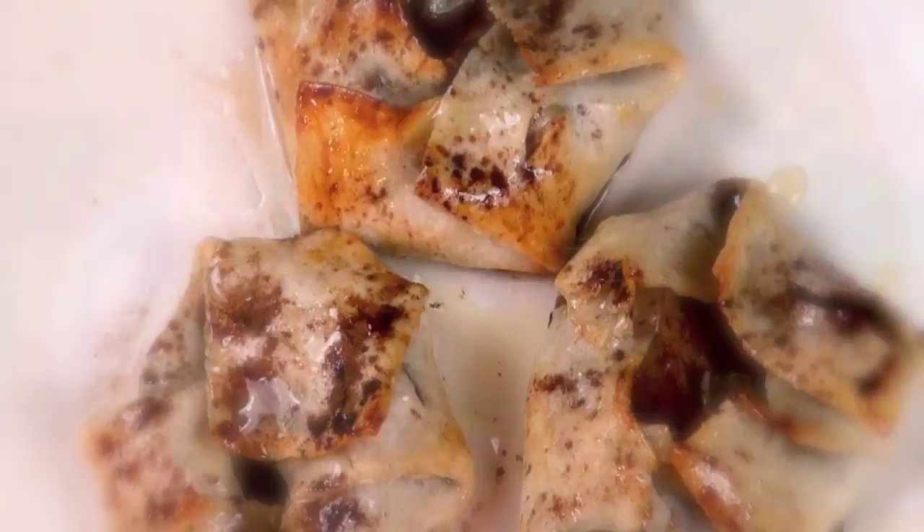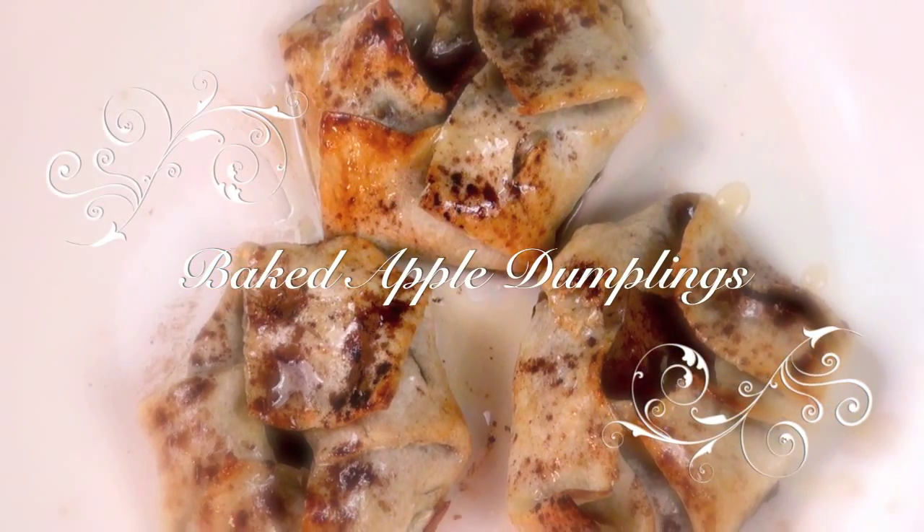Well, hello there! Today is another special food holiday — but what is it? I know, it is Apple Dumpling Day! Oh yeah, so on to another beautiful and delicious recipe.